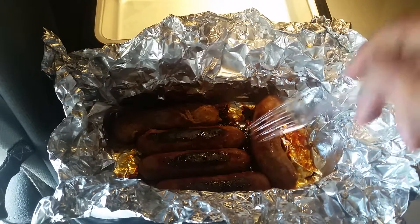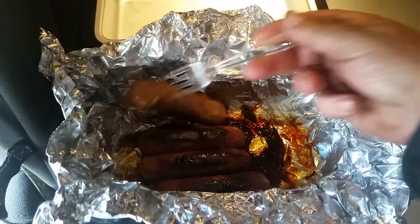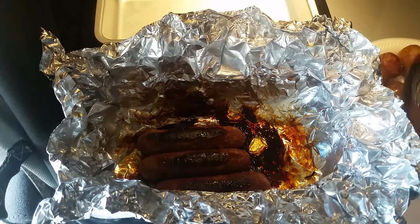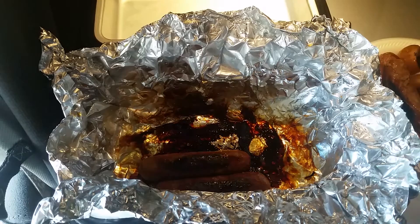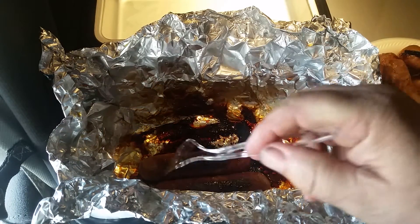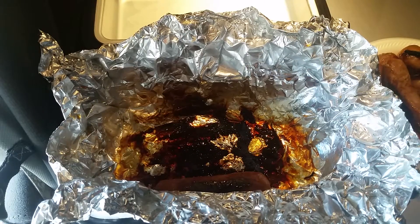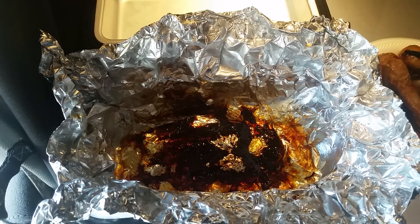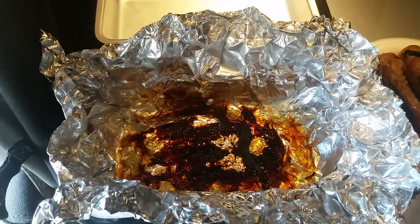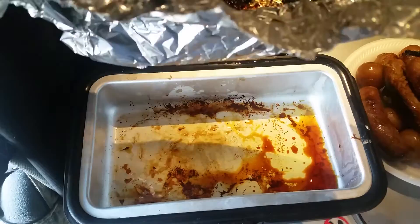This one on the end — yeah, he's cooked. They're just plain old grocery store sausages, raw. If you look at the blog post you'll see the package. I used foil this time because the little aluminum pan — all this stuff wouldn't fit in there.